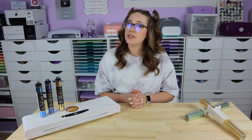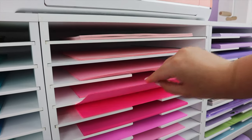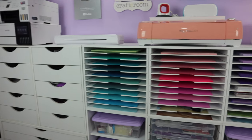Tip number six: if you're noticing spotty results, it could be that your card stock is too textured. I always recommend using a smooth card stock — the smoother the better. I use the Recollections brand paper packs from Michaels; they're a great option. So if you're noticing spotty results, try a smoother card stock.